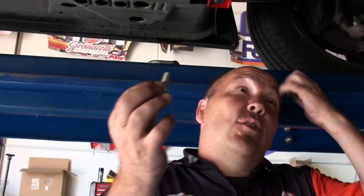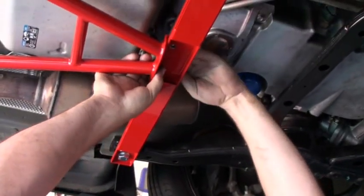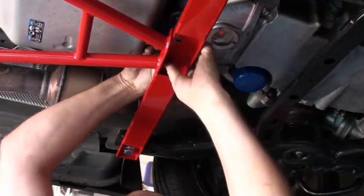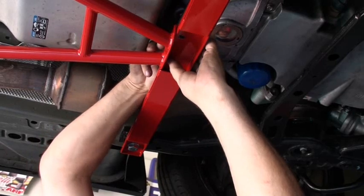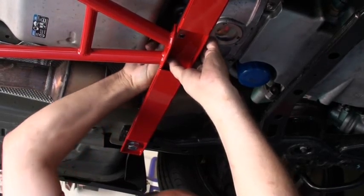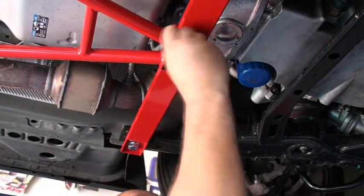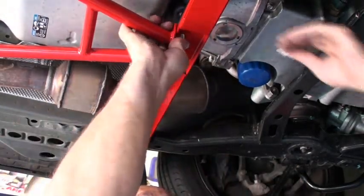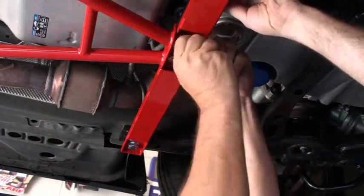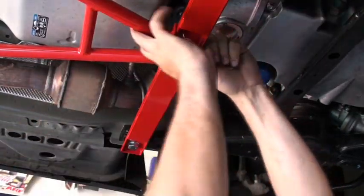The last thing we're going to do is put our front bolts in. We'll put our nylock on the top. As you can see, it's getting pretty tight in there.